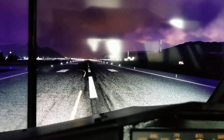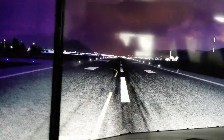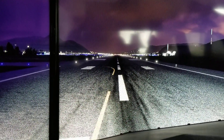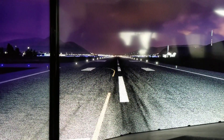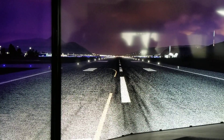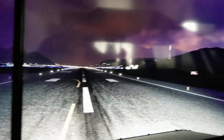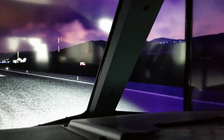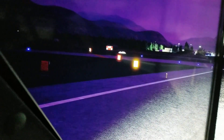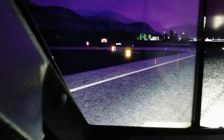Now if I complement them with the taxi lights — a little brighter. Probably going to light up more out there. And then over here. So that's all lights on.